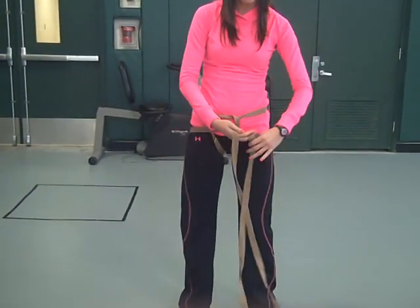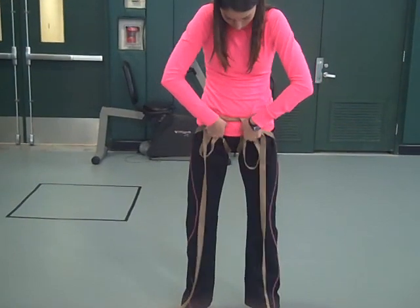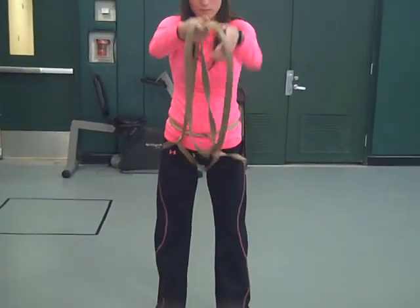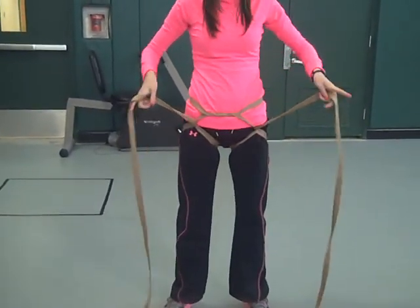We make two rabbit ears on each side, place them under the straps, pull it through, and squat down like a baseball catcher to make it tight.